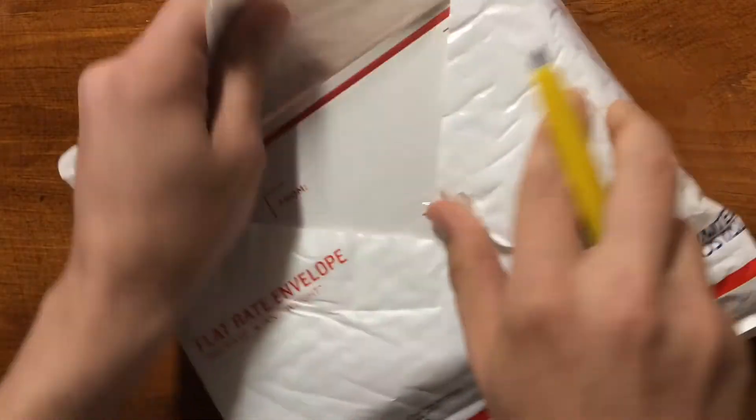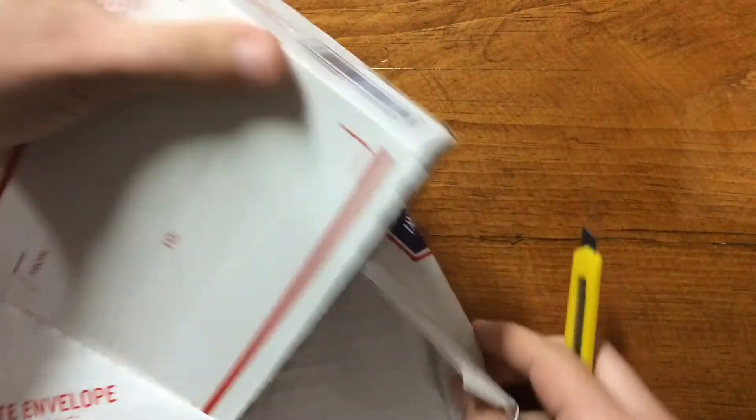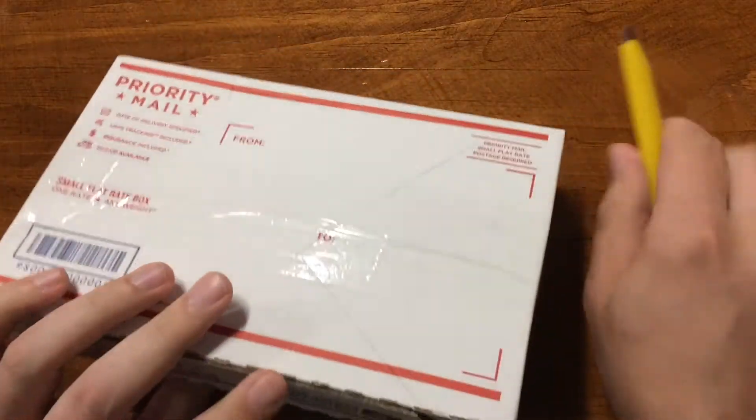This is another Silver Shield Exchange unboxing for you. I do like these. Triple packaged, of course.